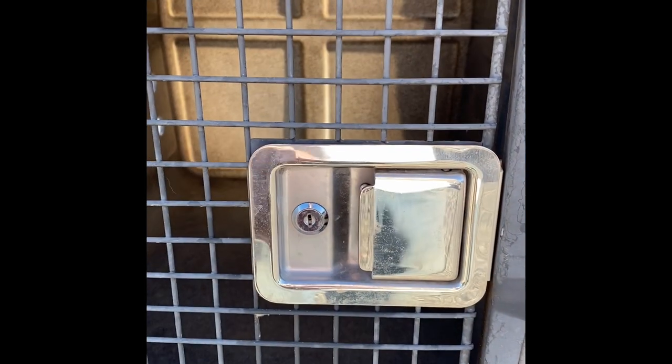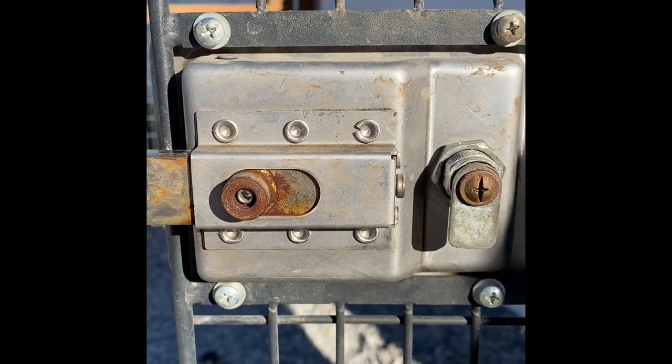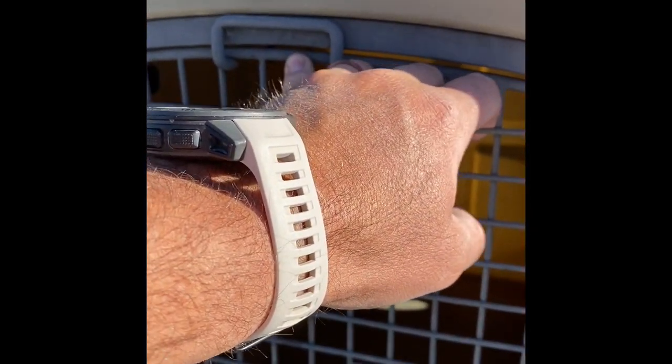The latches on the door assembly are a pretty simple keyed paddle latch that you can lock. Inside it's a nice big open spacious kennel. My biggest issue with the door assembly has been the latches — they're simply not weatherproof as advertised. However, a couple shots of white lithium grease throughout the season keeps the squeaking down and ensures they still function smoothly.